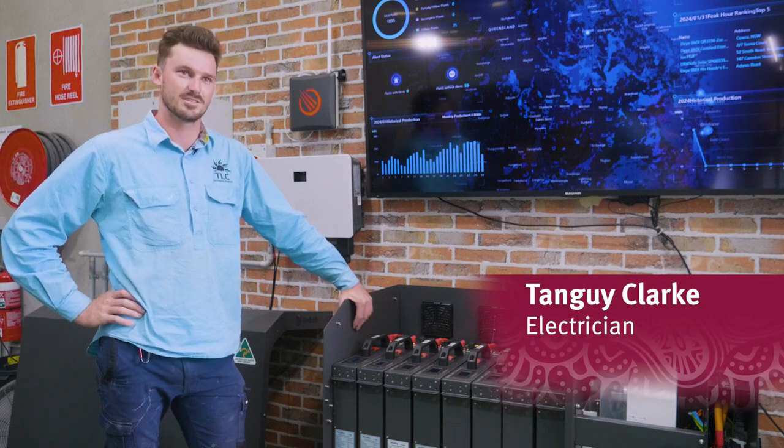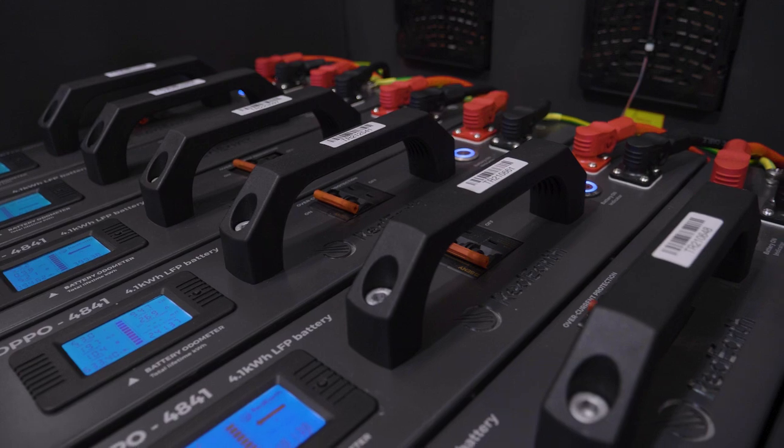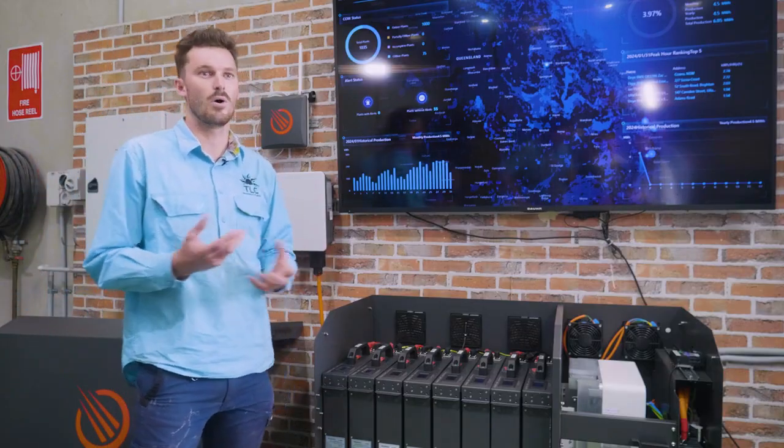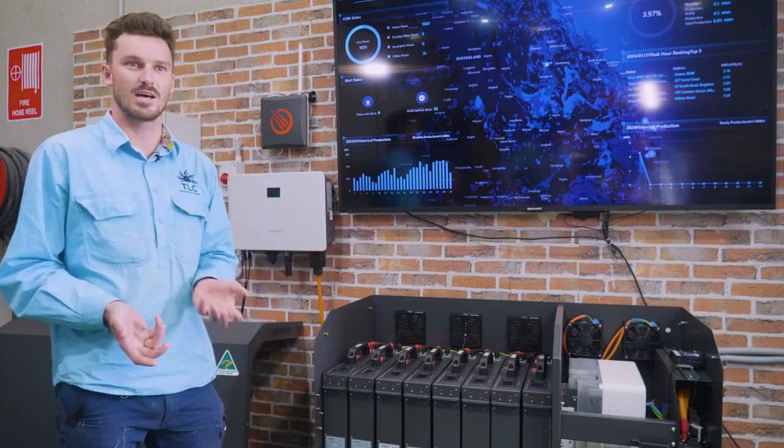My name is Tangy Clark. I'm an electrician and I install solar and battery systems. It's very important where we put the battery — there are certain requirements for where you can install one. We like to either go in a garage or on a wall that doesn't get too much sunlight.